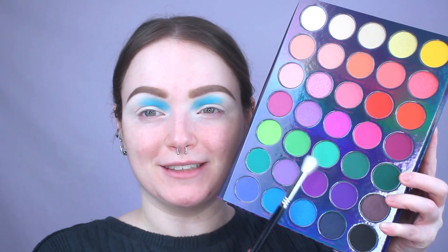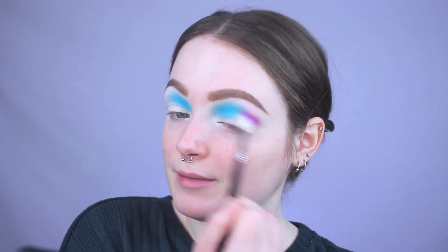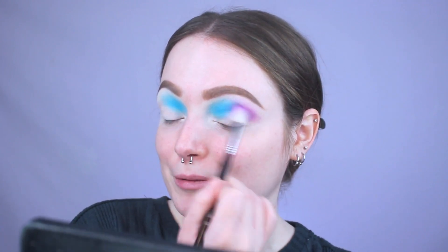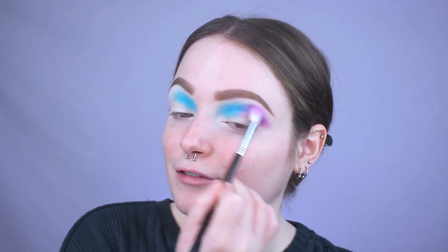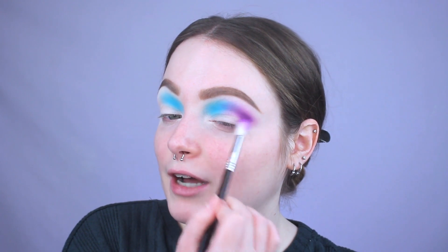Now we're going in with the center purple shade called Violet and Velvet on the Sigma E35 tapered blending brush, applying it to the outer half of my crease. Right away it has a lot of pigmentation — such a nice formulation for a purple. It's blending out like butter, no harsh lines. It really reminds me of the purple in the Morphe 39S Such Gem palette. I'm finessing whatever's left on the brush into that blue with a little back and forth motion, then rounding out the outer V slightly with this shade.